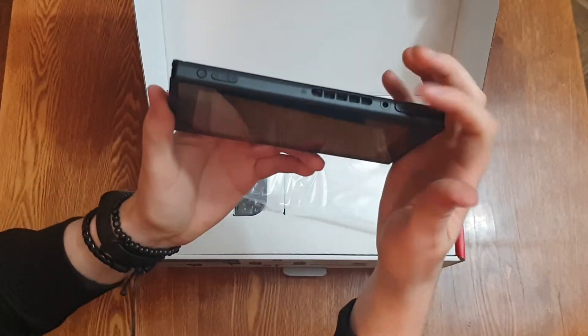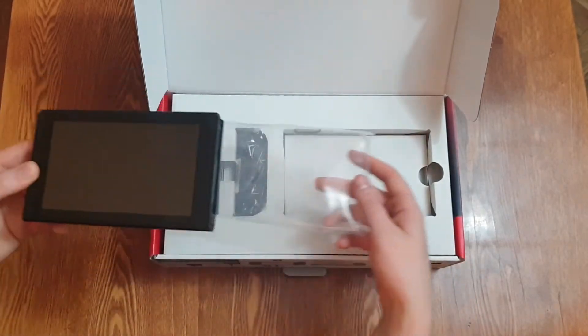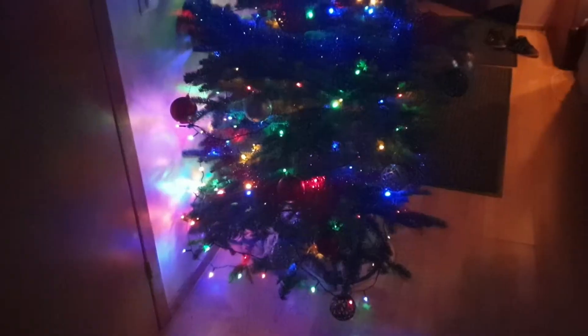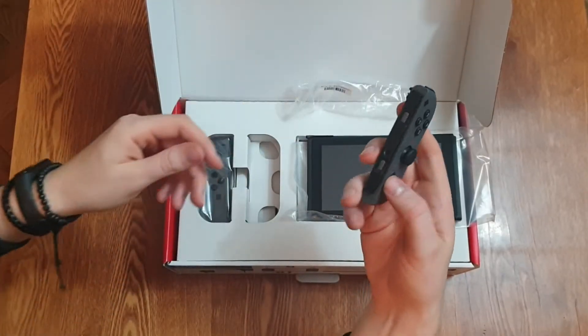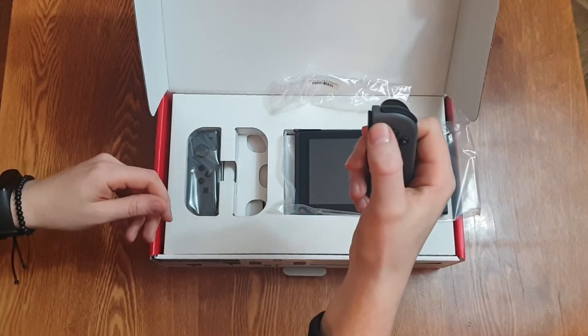Santa wasn't aware of my imposition and still left this Nintendo Switch under my Christmas tree. Thus I decided to unbox this and add a few games on top of it to make any use of this device.